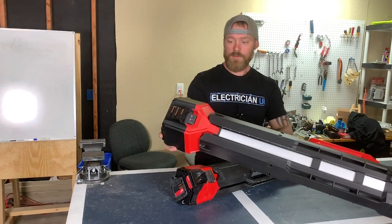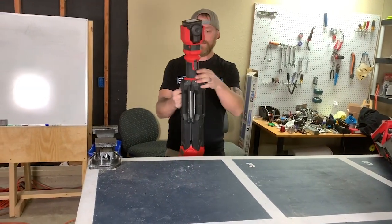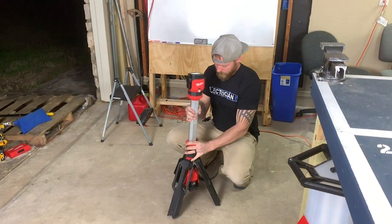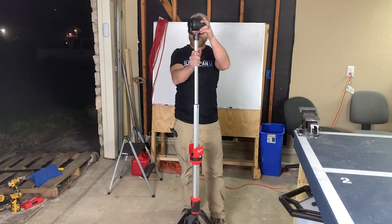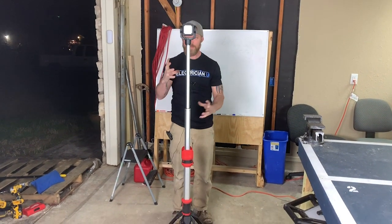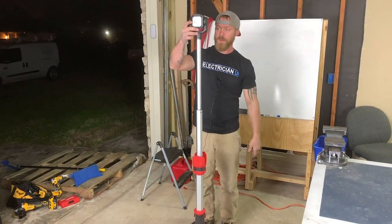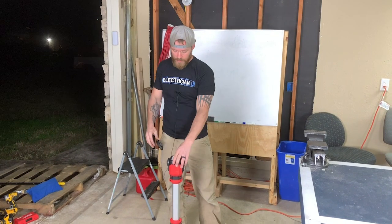The M18 version also plugs in and takes 18-volt batteries. The height this thing stands up to is pretty impressive — about six feet. It doesn't have as many features as the other one in terms of locking in place and range of movement. The other one goes up to seven feet, but this M12 is really compact. It's more of a spotlight, shooting in one direction rather than splaying out over a large area.